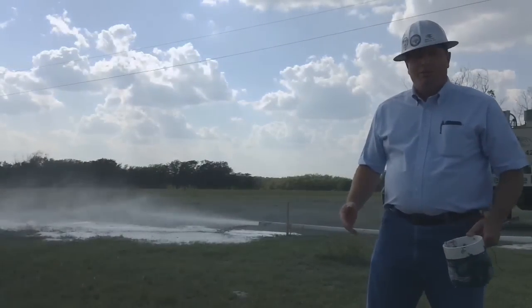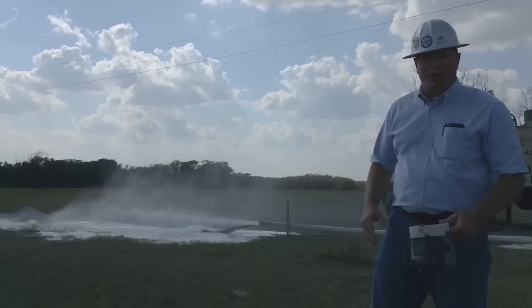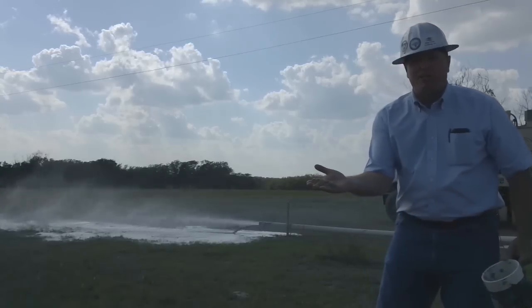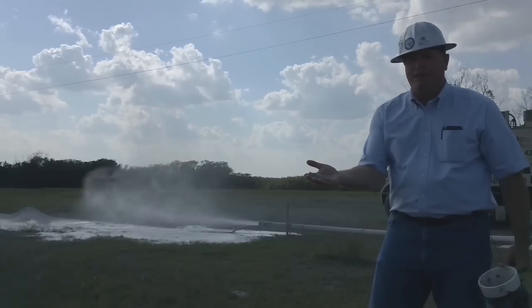We've got the well drilled down now. We're at 470 feet — we've got a few more feet to drill, let's make it 20, 25 gallons a minute. You can see that blowing out here. I wanted to show you some of the cuttings. This is the production zone. It looks like a quartz kind of rock — it's limestone based, but that drill bit has chewed it right up. Got us some good water.